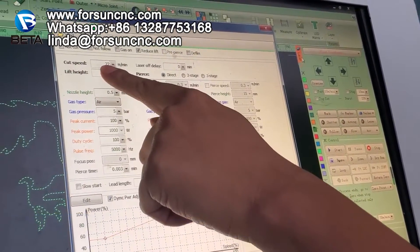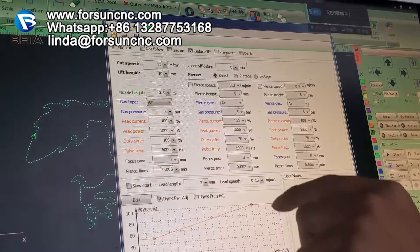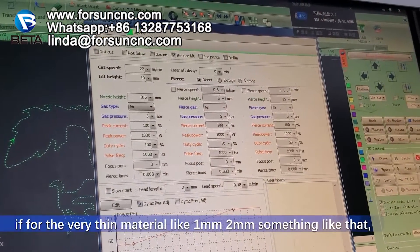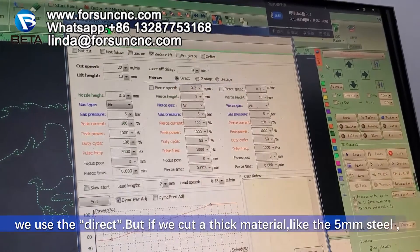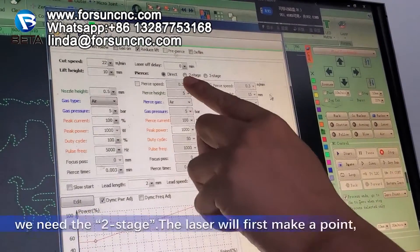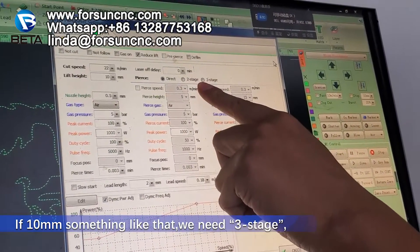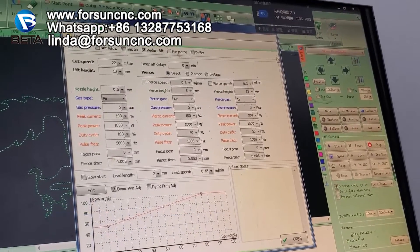You can see here: cut speed. Here we usually need to set this. And here is a lift height — no need to set. When you cut different thickness, you need to set a different cut speed. And here we can also adjust pulse. For very thin material, like 1mm or 2mm, we use the direct mode. But if we cut thick materials, like 5mm steel, we need two stitches — it means the laser will first make a point there, and then do the second cutting. If 10mm or something like that, we need three stitches, meaning the laser will work three stitches first.